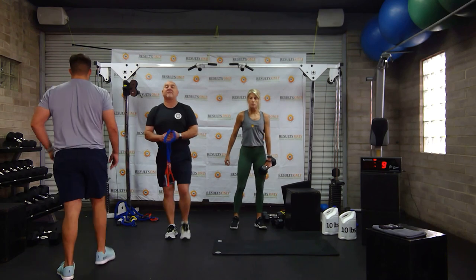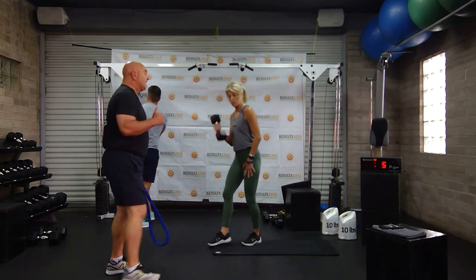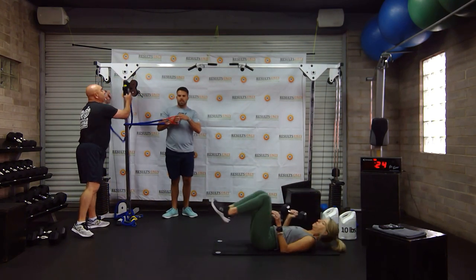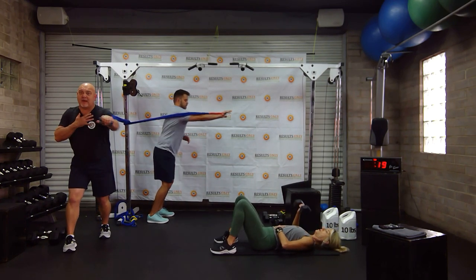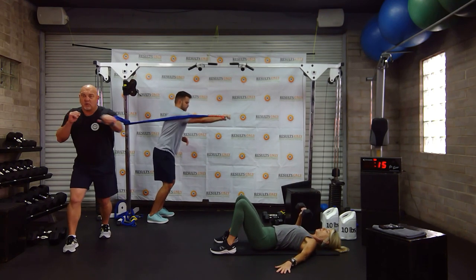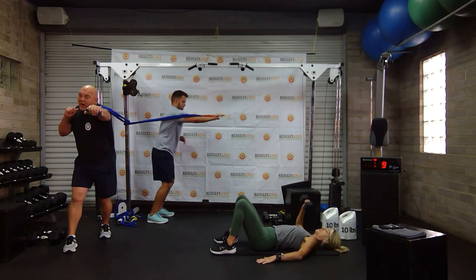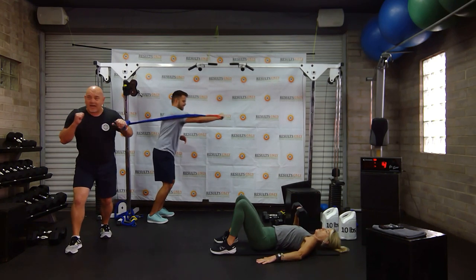We're going back to single arm chest press — single arm chest press right, single arm chest press left. I'm going to join Drew with the anchoring version because I always feel like that one's better. Remember, I've already given you two options if you only have yourself and nothing to anchor to. You are throwing that punch — you are Rocky. Which Rocky do we want — Rocky three or four?